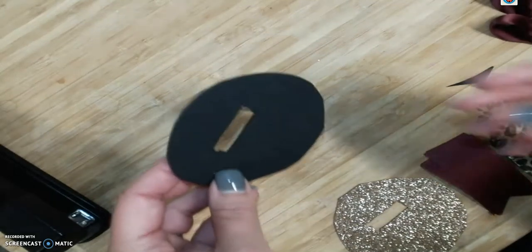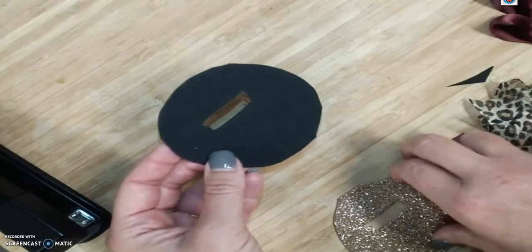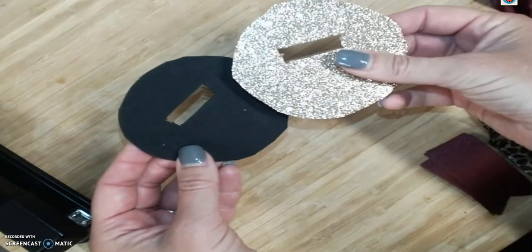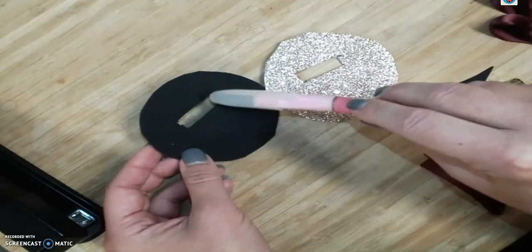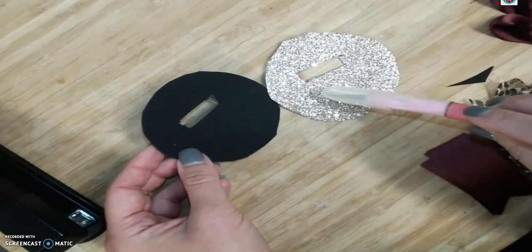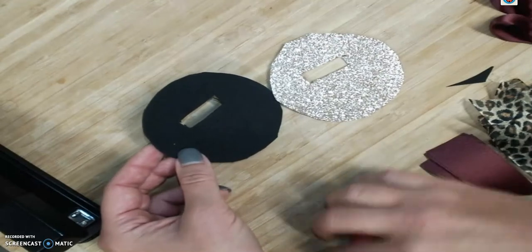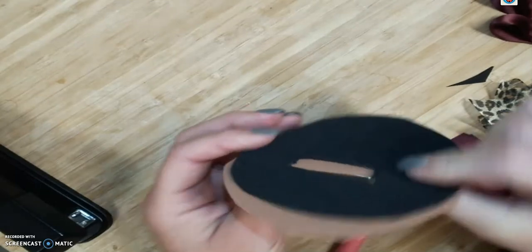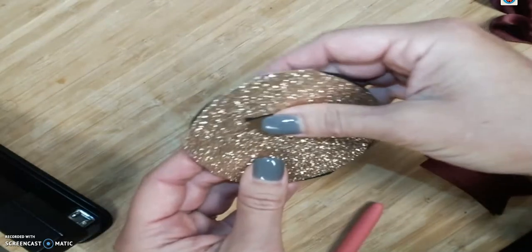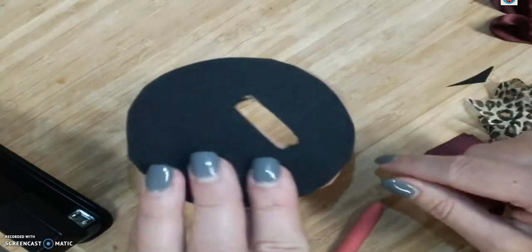Hey guys, this is Heidi. I just wanted to show you what we're going to do to make this sports button. These are my two foam pieces. I took an exacto knife and cut out where the pin goes through on both circles. This black piece is going to eventually glue and sandwich between some of the ribbons, so you want both of your holes to align and match up on both pieces.